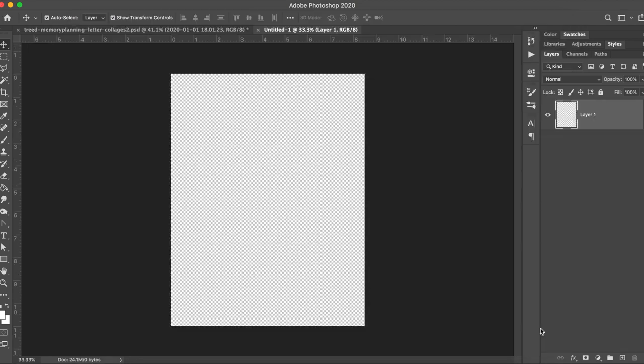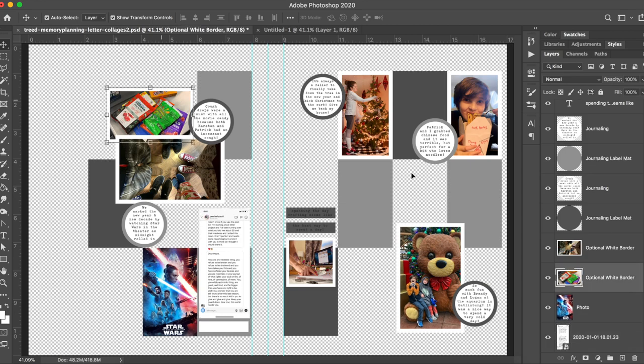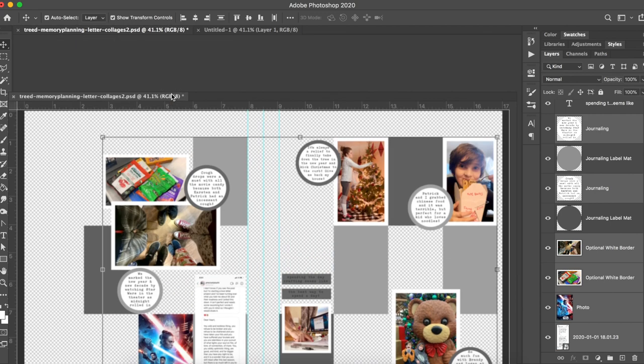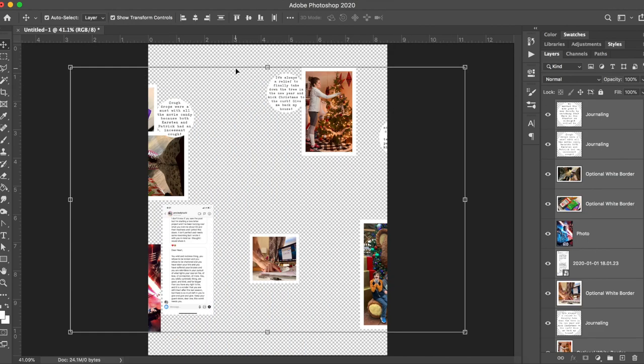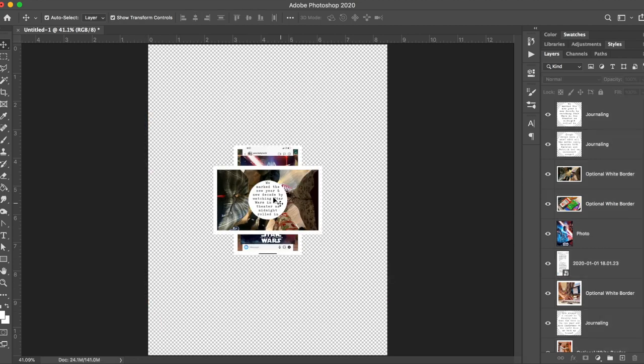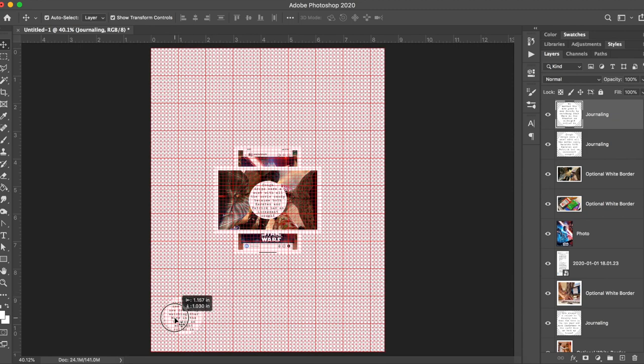I'm creating a new file at 8.5 by 11, which is US standard printing size — if you're outside the US, use your own standard printing size. I'm selecting all of my journaling and all of my photos. I realized I didn't select the journaling I just created on the journaling strip, so I'll have to come back for that. I initially was going to print everything on one sheet but it wasn't all going to fit, so I'm pulling out all of the journaling circles to print separately.